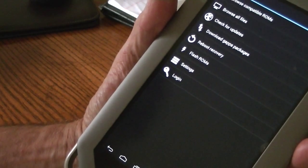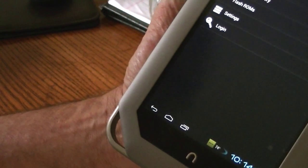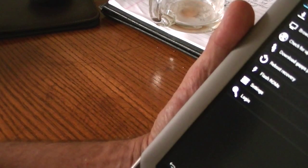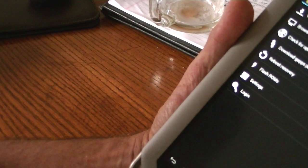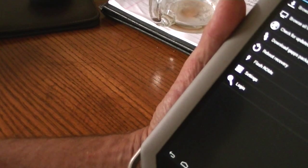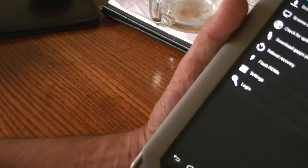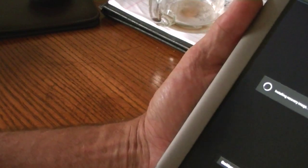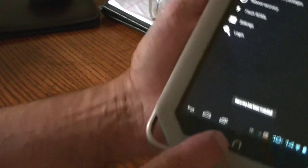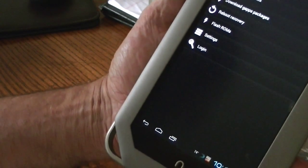The download is now starting, and it says at the bottom: Downloading. Once it's finished, there's still some more stuff to do. It will give you a little dialog here that says it's installed. Installing Recovery. And now it says Recovery has been installed.